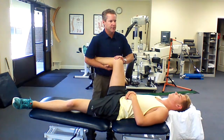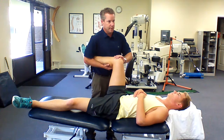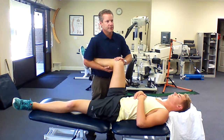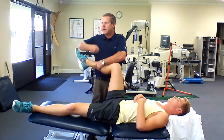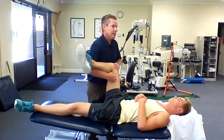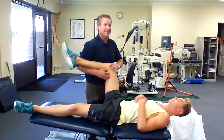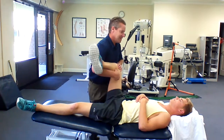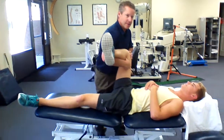We have some internal rotation, and again we can do contract-relax. Don't let me move you. This is external rotation. And relax. I missed that one on a test before — I remember that in PT school. See, I messed it up again. This is external rotation. It's like P's and B's — internal, external.